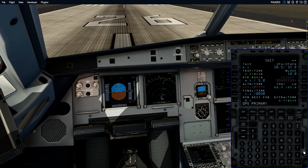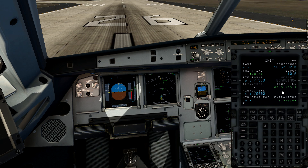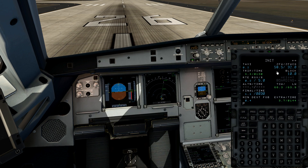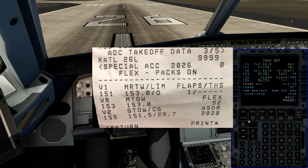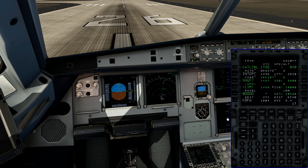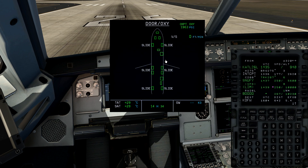Let's hop into the cockpit and take a look at what we have programmed. The zero fuel weight and zero fuel weight CG are right here: 58.5 with a CG of 32.0. I converted that from pounds to kilograms — the aircraft's actual zero fuel was 129,000 pounds, converted to 58.5. Block fuel was 10.0 kilograms. We're just about 20 pounds under from the APU burning. Our V-speeds for the takeoff: 151, 153, 155. Flex 52 degrees, Flaps 1 takeoff.